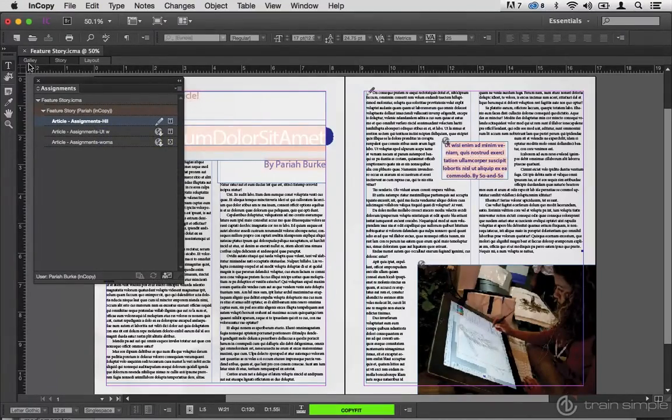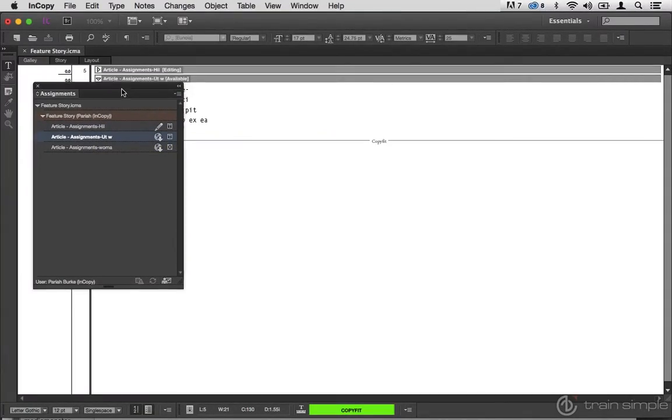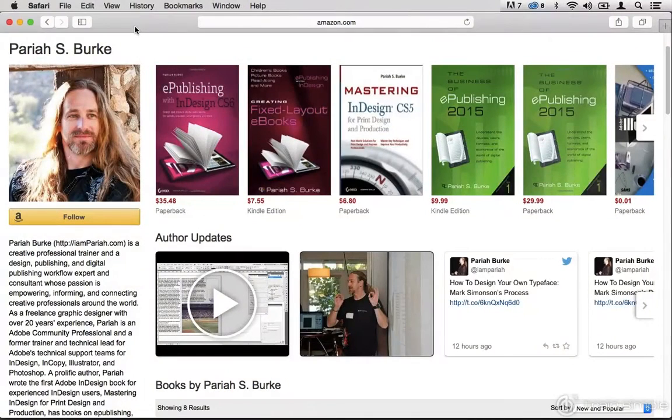Please note, this is not a how-to-use InDesign or how-to-use InCopy course. This is specifically focused on how to integrate the two of them to build a functional, productive publishing workflow.